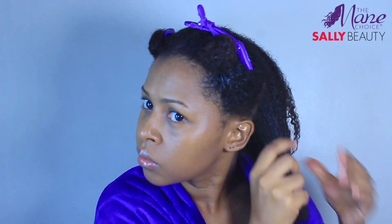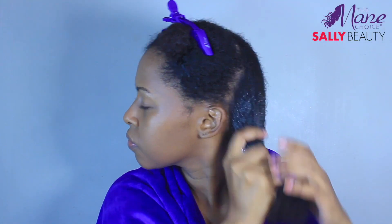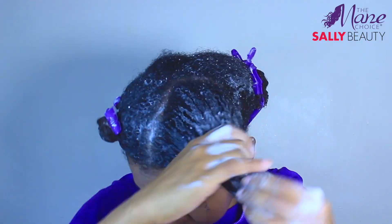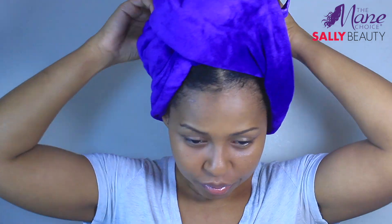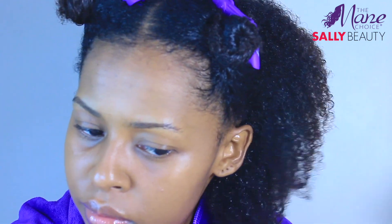I can already tell you that this pre-poo is going to be a staple product. I followed up with the shampoo — I love, love the shampoo. I love a shampoo that thoroughly cleanses without stripping. The shampoo helps deliver instant moisture to the inner core of the hair shaft, helps to reduce breakage and minimizes shedding. I steamed for 15 minutes then rinsed with cold water.